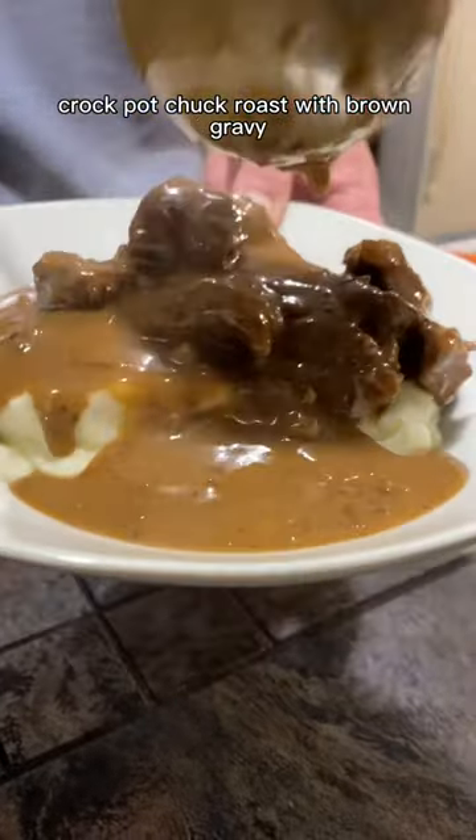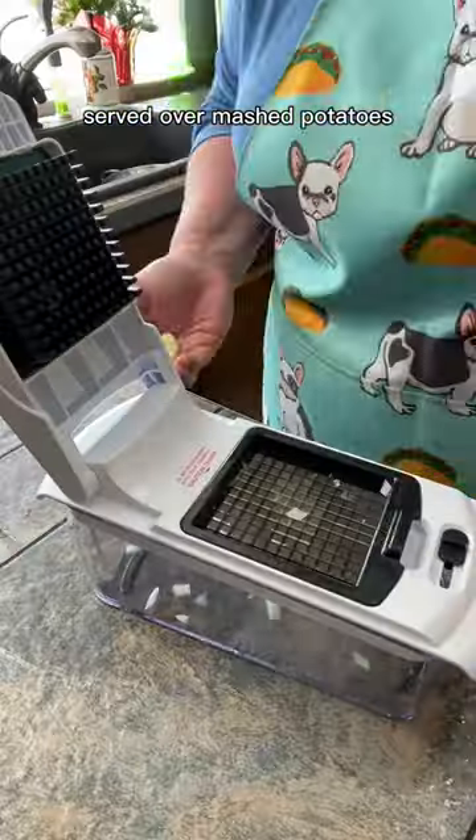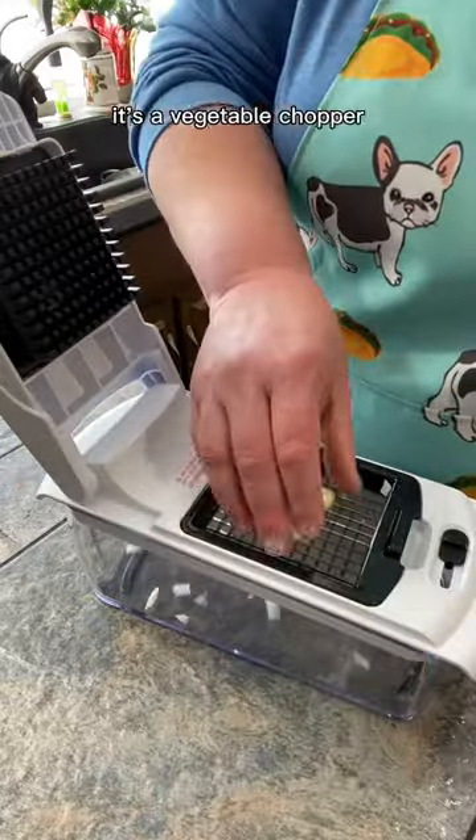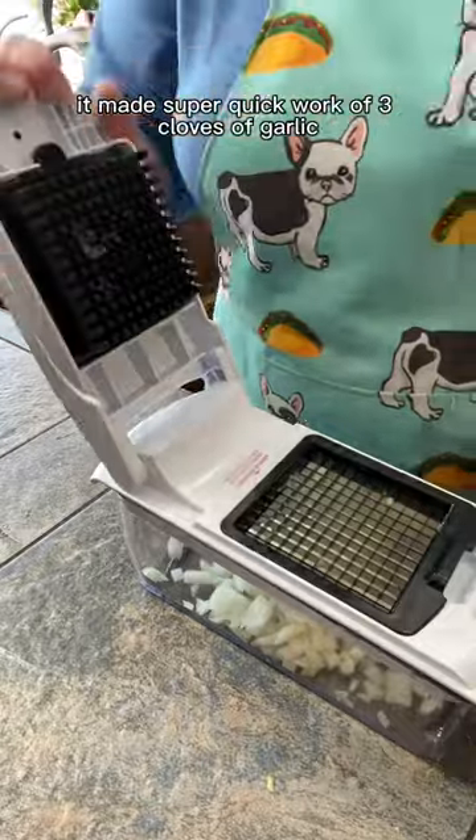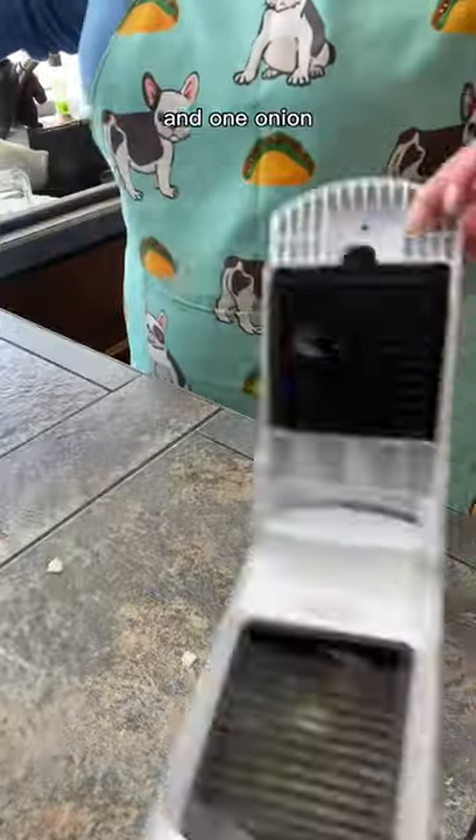Crock pot chuck roast with brown gravy served over mashed potatoes. I bought myself a little present — it's a vegetable chopper, and I gotta say I'm obsessed. It made super quick work of three cloves of garlic and one onion.